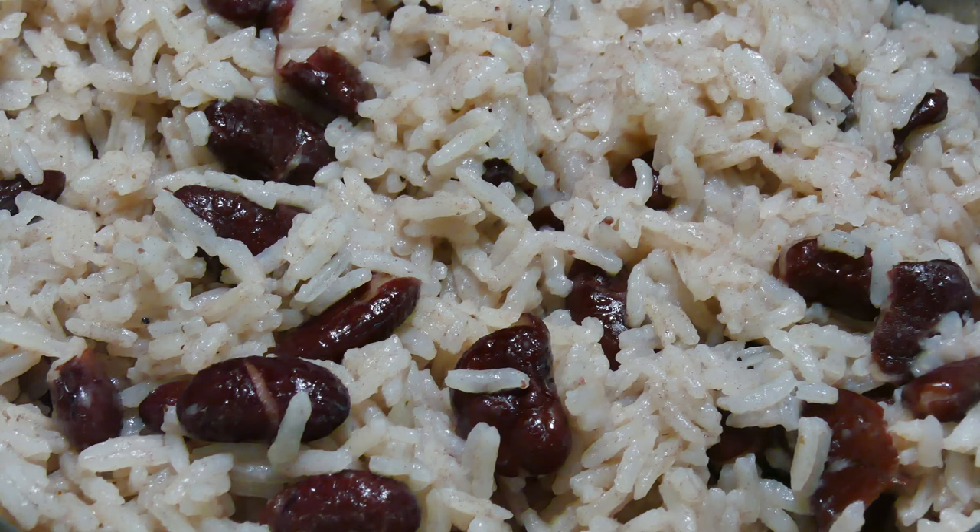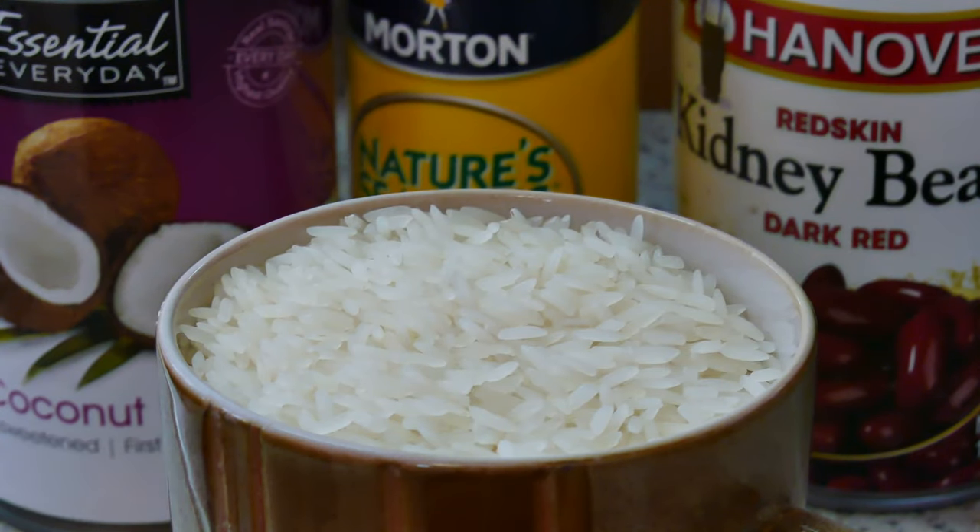With as much pomp and pageantry as I can muster, I present my artificial version of the Jamaican authentic rice and peas. In Jamaica, everything is authentic; in my version, everything is out of a can — except for the rice.